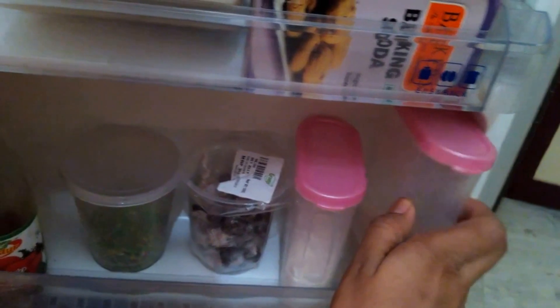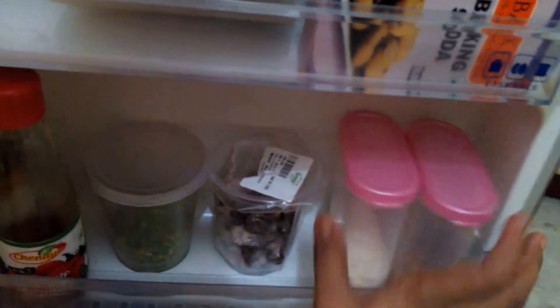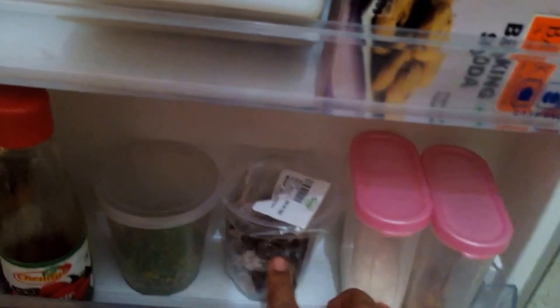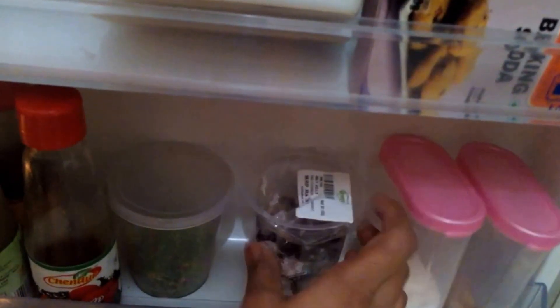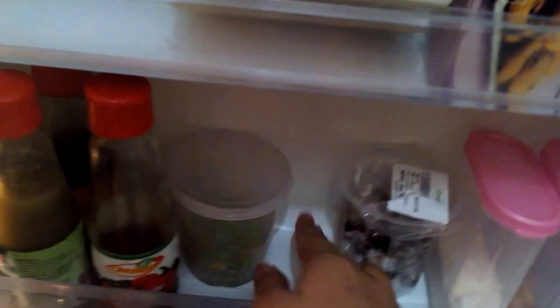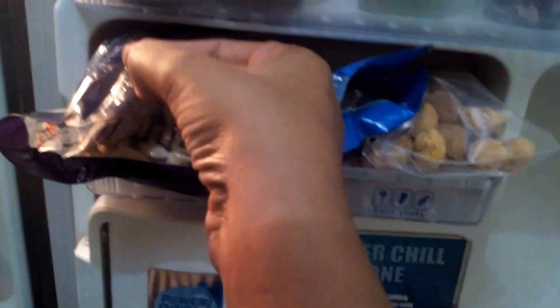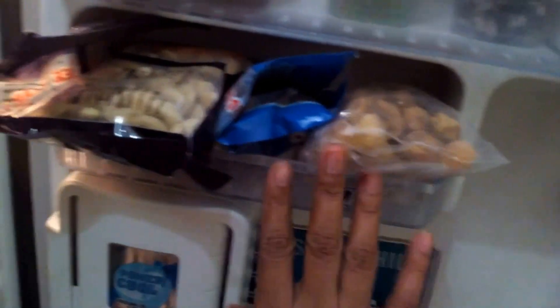If you want to put the new rack in the rack, you can use the same container. If you want to put the space in the rack, you can use the space. If you want to transfer the container, you can use the space. I will put the nuts in a drawer. You can use the dry fruit and clean it. You can use containers, zip lock bags.